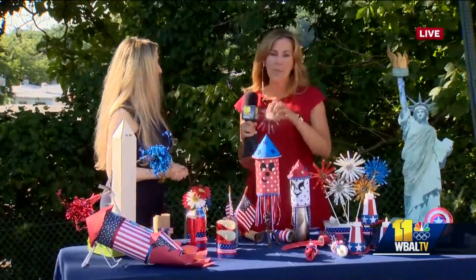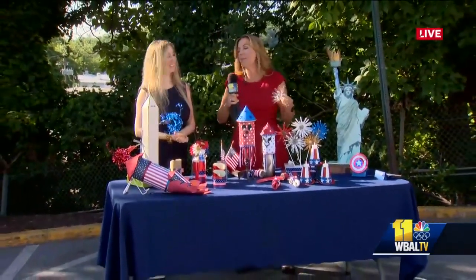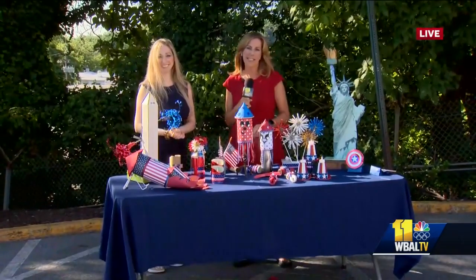Gina, it is so great to have you back. Thank you so much for these great ideas — something you can do this afternoon to get your party festive, whether you're having it today, tomorrow, or even beyond. Thanks for joining us, we'll be right back with more in just a moment.